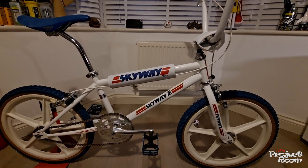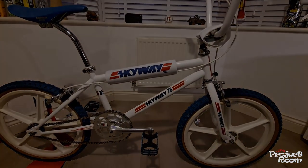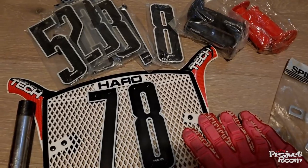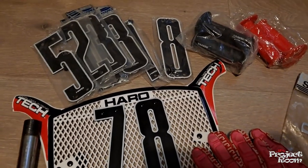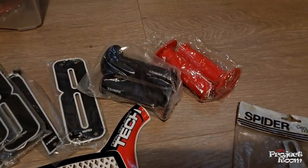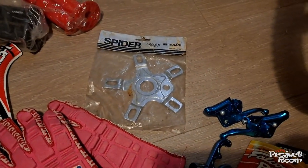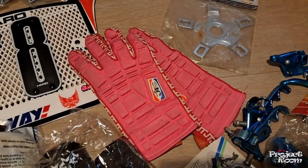That is one cool bike that I don't think I will ever part with. Quick look at my box of bits I've got laying about — an original Harrow tech plate with a load of spare numbers, new Impacts, some unused hand grips, some fake mushroom grips, a crank spider, and a pair of JT Racing USA gloves.